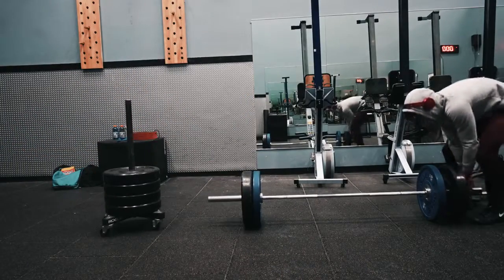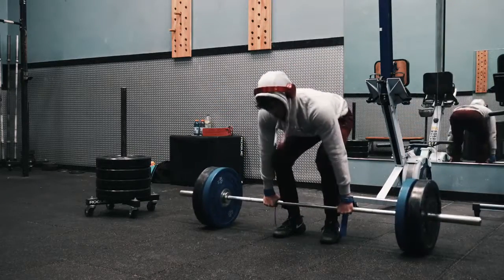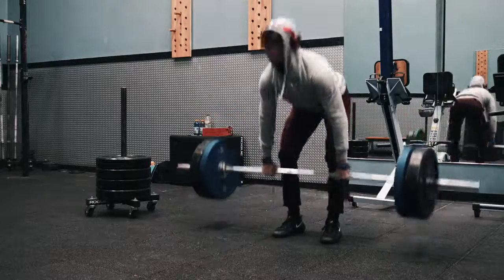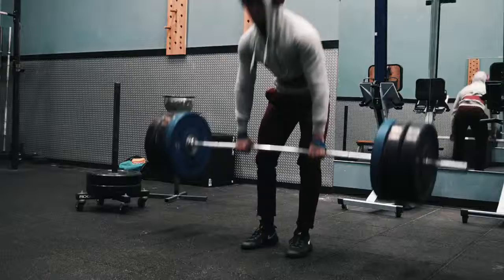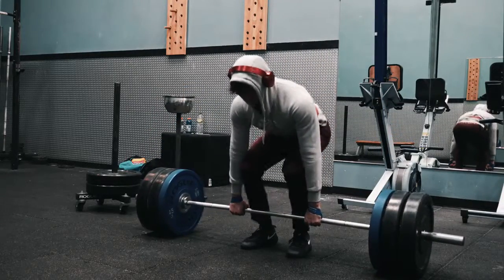I think I worked up to a top set of three with 405, then I did three back-off sets of six with 355, and then I did three sets of 12 with around 275 as stiff-legged or deficit work — something like that. I'm pretty sure those are all accurate.